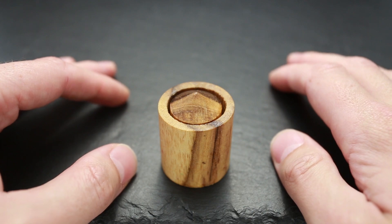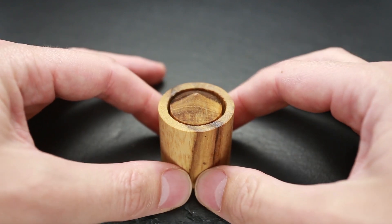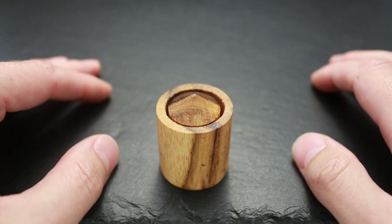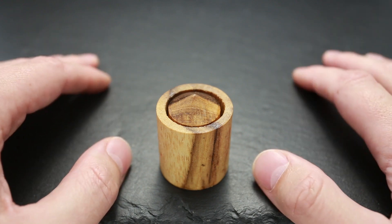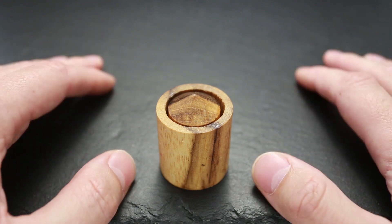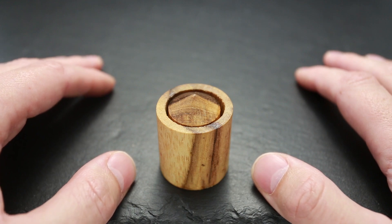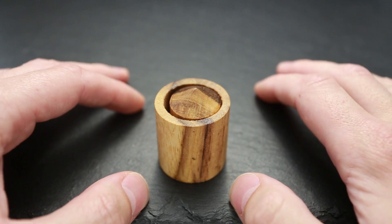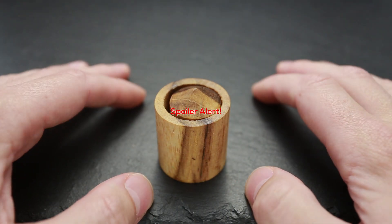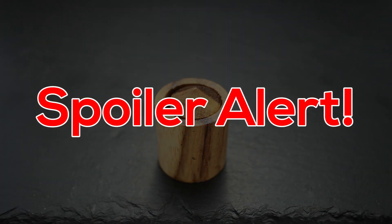I solved this puzzle pretty quickly. Thanks to my mom, who was a physics teacher at school, I knew exactly how to solve it the moment I took it out of the box. If you like this puzzle and want to buy it, I'll put a link in the description as always. If you want to see the solution, you can keep watching the video.